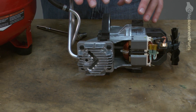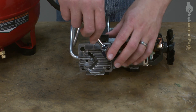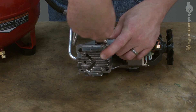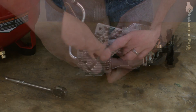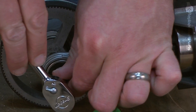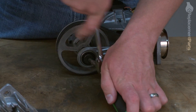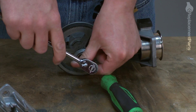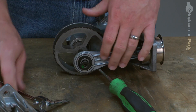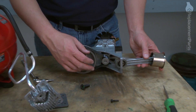Now that I have the pump assembly removed from the rest of the compressor, the next step is to remove the head bolts. Now that I have the head and the valve plate removed, I can go ahead and remove the bolt that connects the connecting rod. I'll use a screwdriver to bind up the pulley so the motor doesn't spin. Now I can pull the connecting rod assembly away from the rest of the compressor.